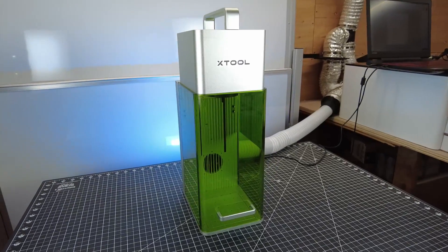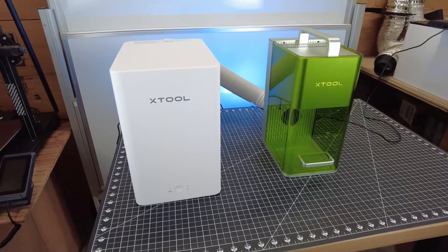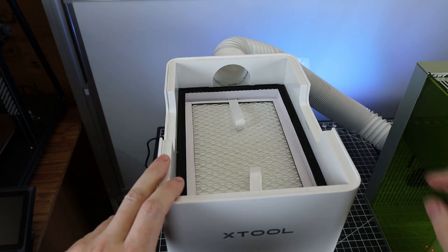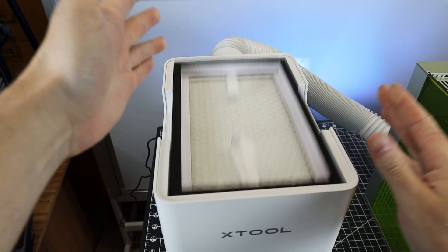I just have this hooked up to the ventilation setup in my shop. But if you don't have a dedicated ventilation setup, they do have a smoke purifier as an option. On the inside, it has a pre-filter on the top to capture any breathable particles, a HEPA filter with activated charcoal in the middle, and another HEPA filter at the bottom.